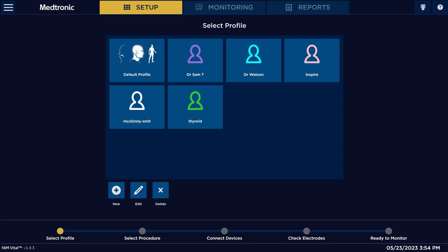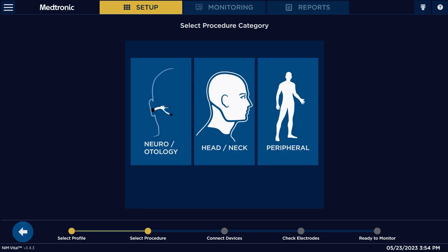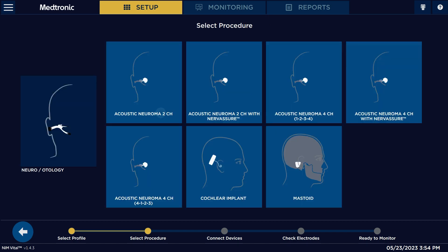We're going to hit default profile and pick which procedure we're wanting to do. It's an acoustic neuroma, so it's a neural otology procedure. We select neural otology and look at all the different options that we have here.